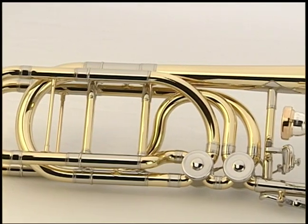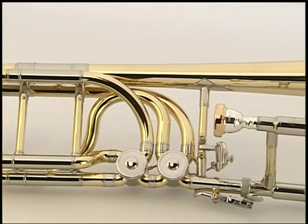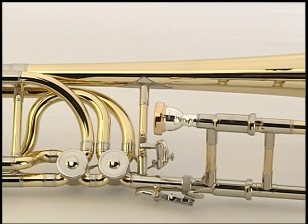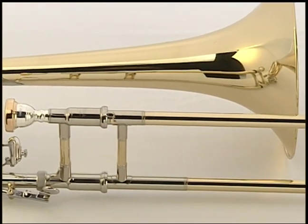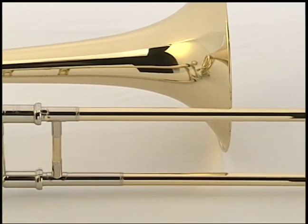This concludes discussion of the new Yamaha YBL 830 bass trombone. After discovering the many interesting new features, we hope you will test the feel of this new model and try a few scales for yourself.